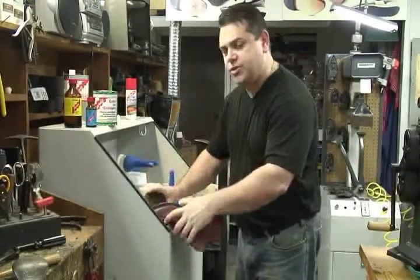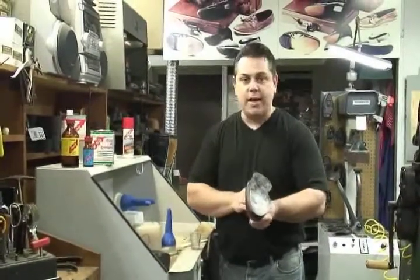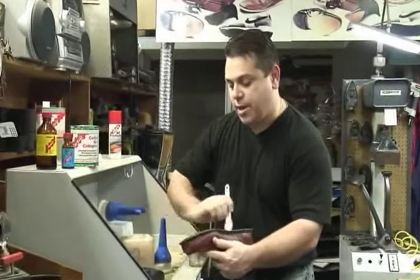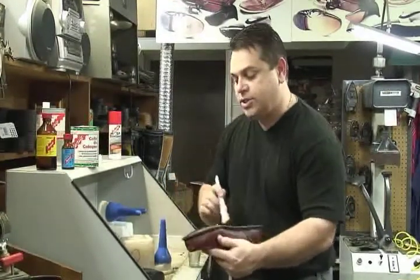I'll take this Red Wing boot for instance — I've already ground the sole down; it's polyurethane, and we're going to put a rubber sole back on this. We're going to take the brush and apply the PUR primer over the whole bottom surface of the boot.